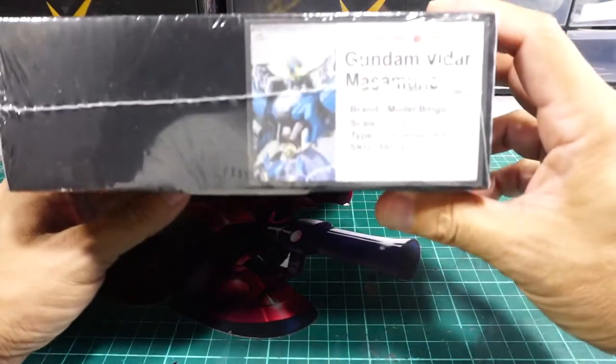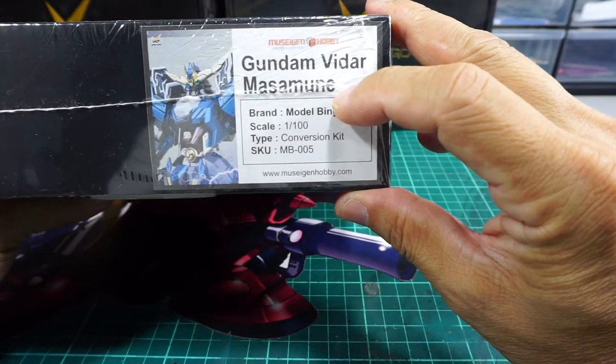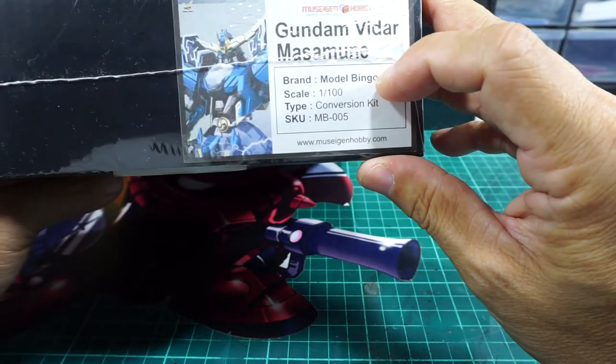Hey, hi. We are back. Next unboxing is the Gundam Vida Masumune, again by Model Bingo.